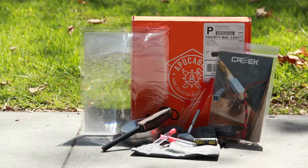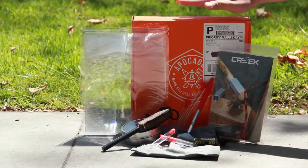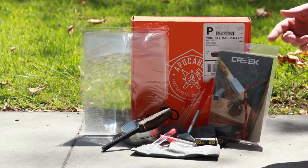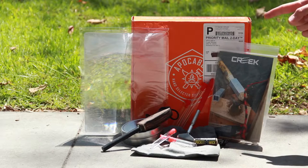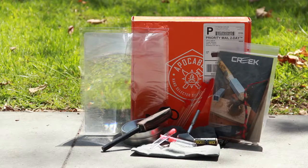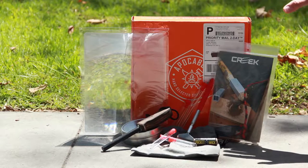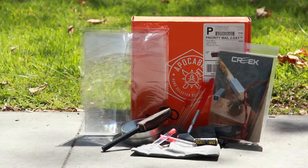Hey everyone, this is the February 2016 Apaka Box review. This is the Ignis Box — that's why it's orange. We're going to be going over some of the items in the box today and I'm going to show you how to use them. The Apaka Box is a bi-monthly subscription box service that always comes chock full of different survival items, and lately they've been themed over the past three or four months.